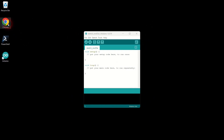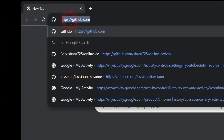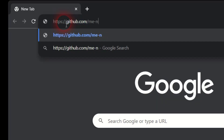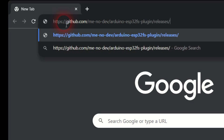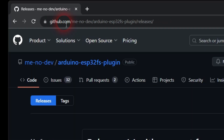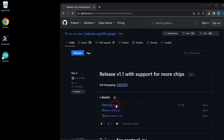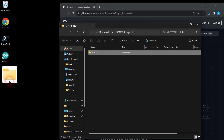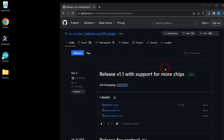Open your browser once again and navigate to the GitHub repository where we will download an Arduino IDE extension plugin. This plugin will let us upload web page files used by the tiny web server. Click on the link to the zip file. Open the zip file once the download completes and drag the ESP32FS folder to your desktop. Close the zip file folder and your browser.